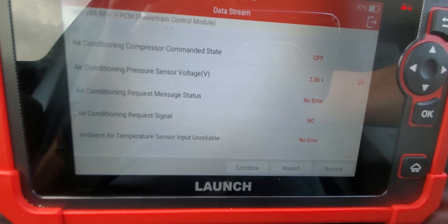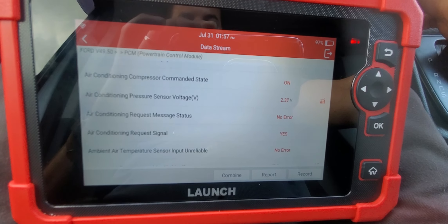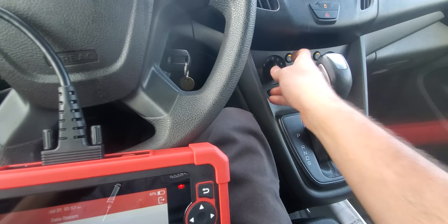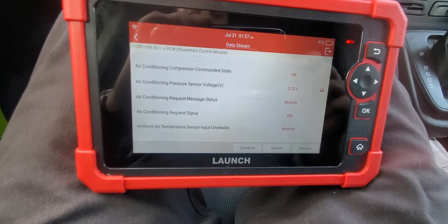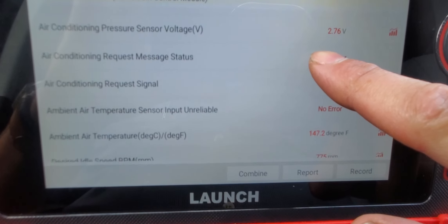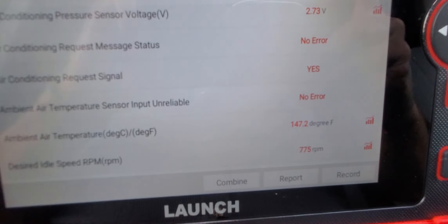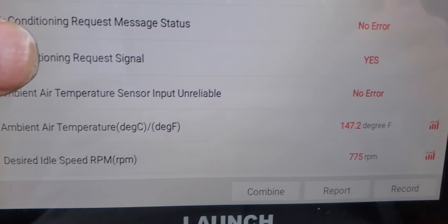There are no errors on the AC. The air conditioning request signal — when I turn the AC off it says 'no,' and when I turn it on it says 'yes.' That way you can test that the knobs and controls are working — you know the AC is good.